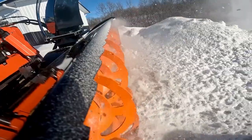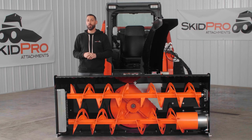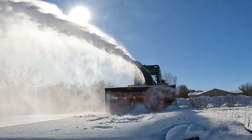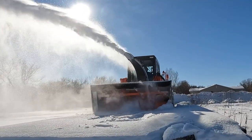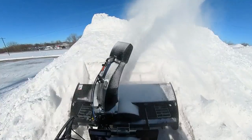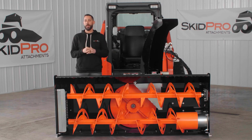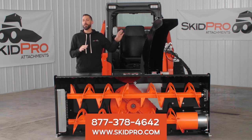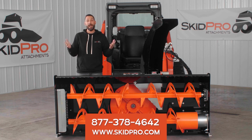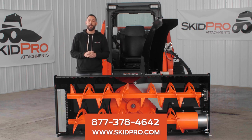This blower comes standard with every option you see here. The only thing left for you to do is pick what machine-specific controls you need, and we'll utilize our new plug-and-play harness to give you ultimate control from the cab. Packed full of cutting-edge technology, yet built from the ground up with that old school mentality of more steel is better than less and bigger is better than smaller. So if you're in need of one of the toughest snowblowers on the planet, be sure to check out our Double Auger High Flow Blower today. To learn more, call a product guru at 378-4642 or visit us online at SkidPro.com.